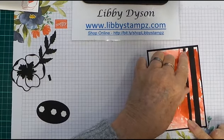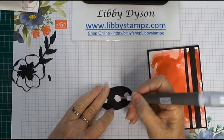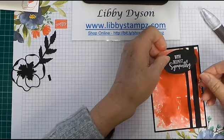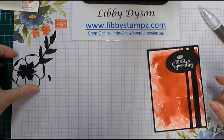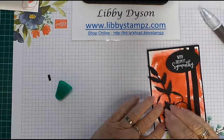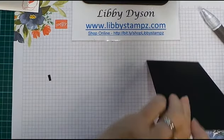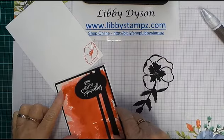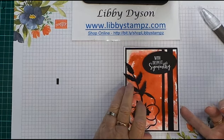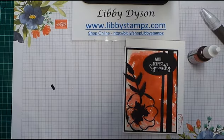I've already got my sentiment heat embossed in white — I used VersaMark and embossing powder with my heat tool. I'm going to put that about there. Then all we need to do is adhere our flower that we've got ready previously — pop our flower down there. It's a little bit different to the other one. Turn it over, pop some glue on the back, pop our card front on.